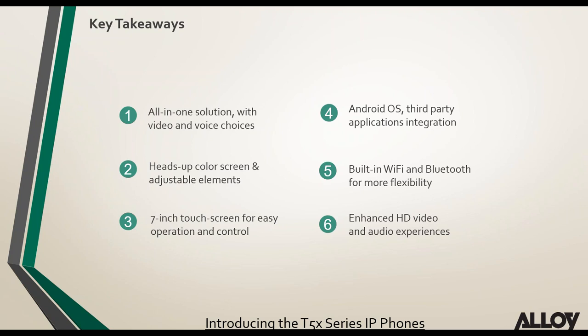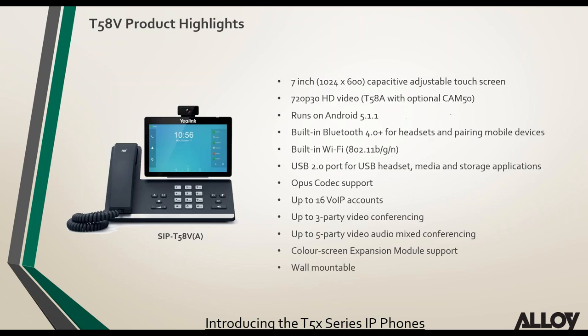The T5 series features an adjustable screen and camera to position for wherever you're seated, a 7-inch touchscreen for easy operation and control, Android OS with third-party application support, built-in Wi-Fi and Bluetooth with no need for BT40 or WF40 dongles, and enhanced HD video and audio experiences.